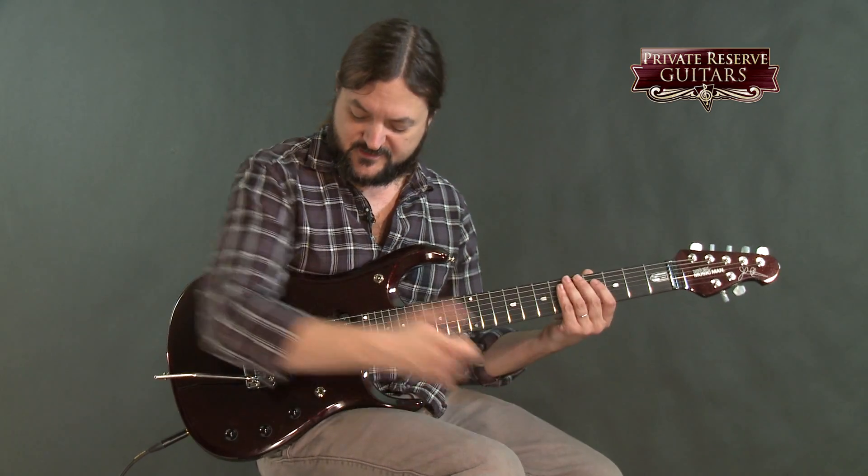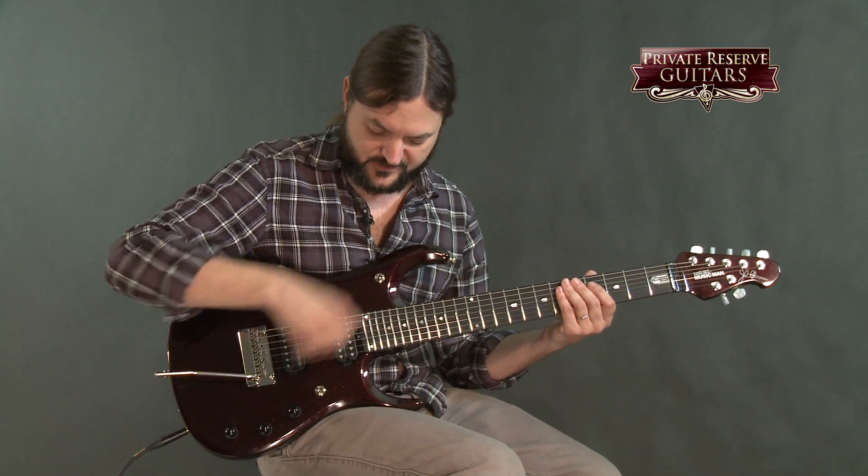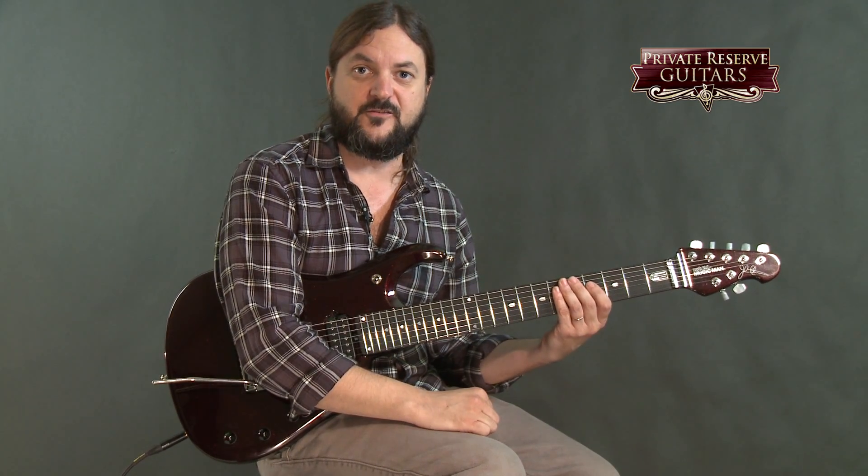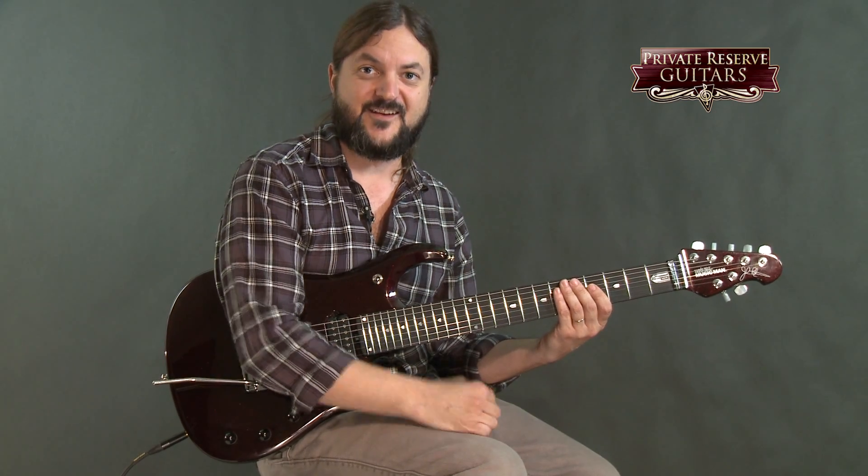This guitar also has the piezo acoustic element in it, which you can see in some of our other videos of the JP-6. Thanks, and have a great day.